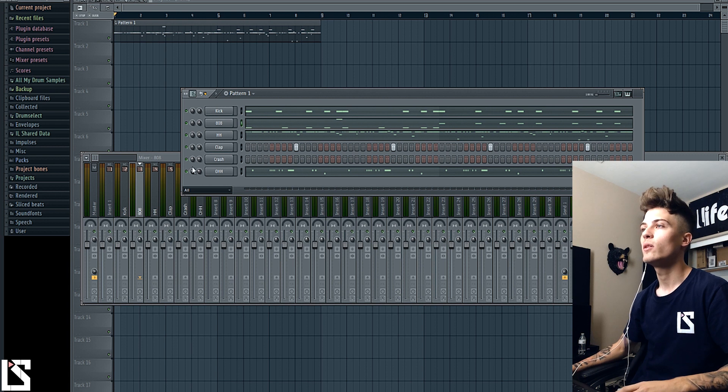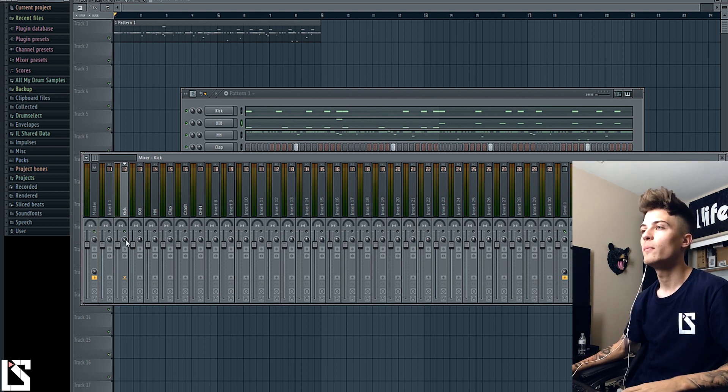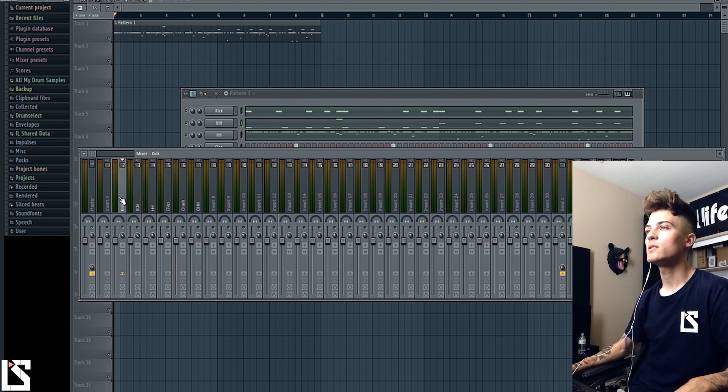First thing first, go to the kick, solo it, and right here you have your stereo separator. Turn this all the way to mono — you want your kick and 808 to be mono, which is straight up the middle. Sometimes kicks will be panned to the left with some reverb stuck on them, so go ahead and turn it straight to mono. Do the same thing on the 808.